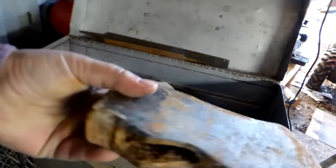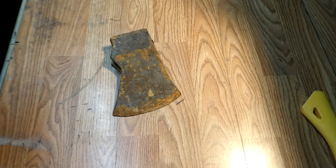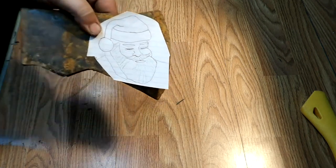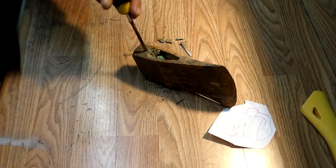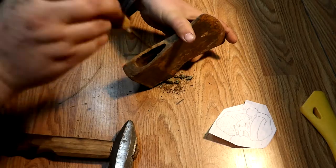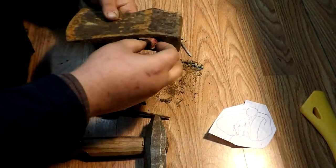This axe head right here I found at my local metal scrapyard, and as soon as I saw it, I had the best idea. And that idea is the head of a Santa Claus. You always see Viking axes and all kinds of designs, mostly the traditional Viking art. So I said, I'm going to change it up a little and put a Santa Claus on there to kind of celebrate the season.